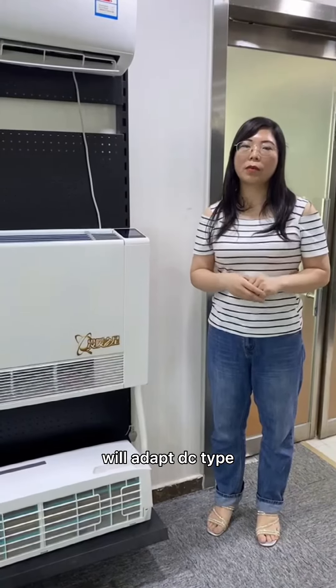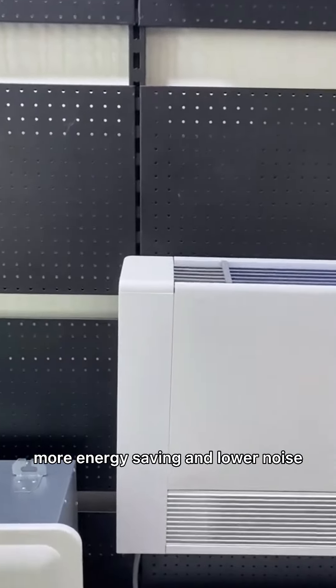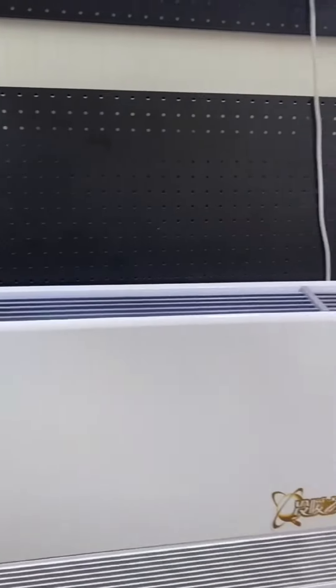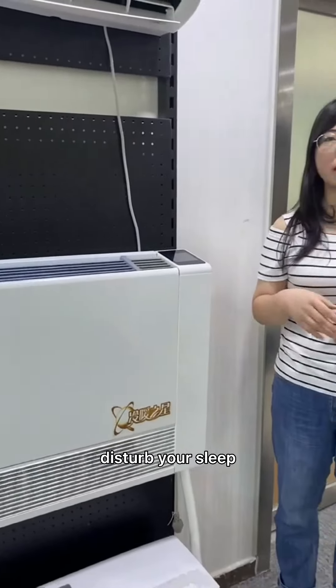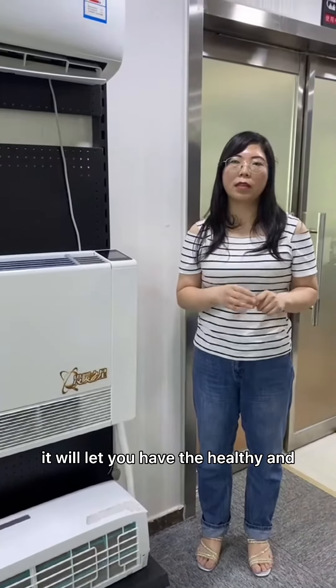The third one I want to say is about the motor. It will adopt DC tap, which makes the fan coil unit more energy-saving and lower noise. It will never disturb your sleep. It will let you have a healthy and comfortable life.